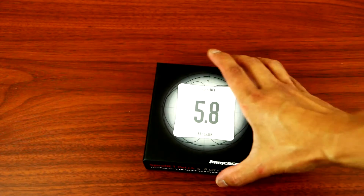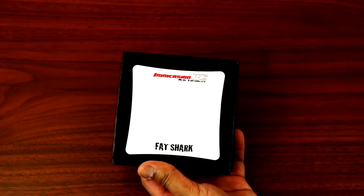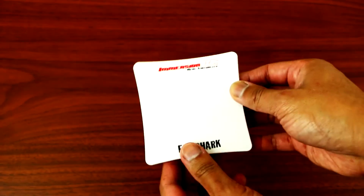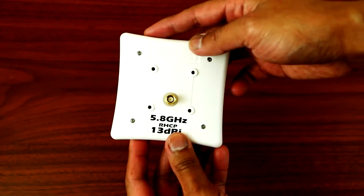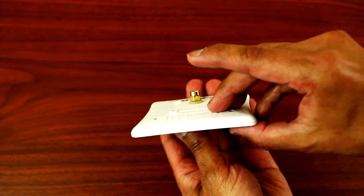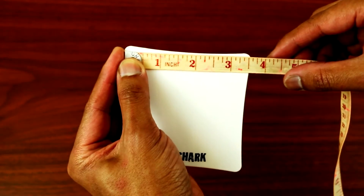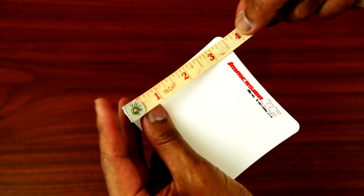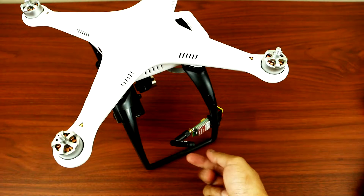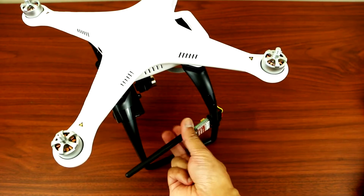Now let's open the Emerson Spironet patch antenna. It comes with a sticker, and here is the antenna — 5.8 gigahertz. The measurement across is three and a half inches on both sides, and the weight is 54 grams.